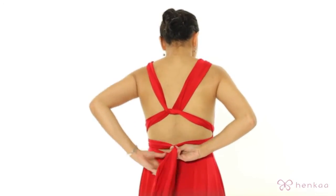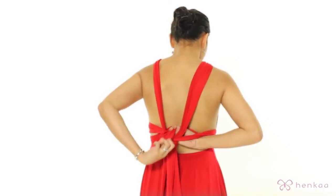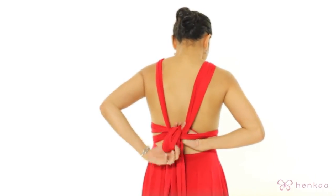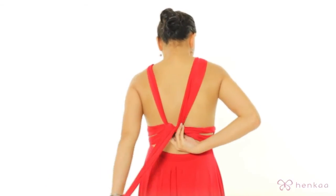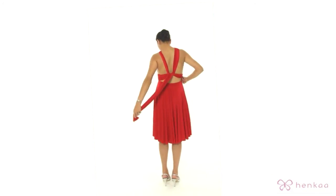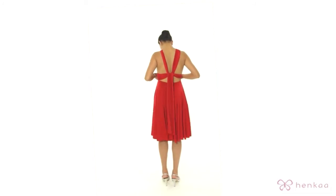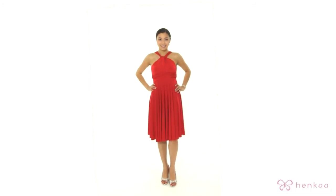I'm going to do something a little bit different. I'm going to take the two straps and I'm actually going to tuck it through the tie that I made previously in the back. Pull it tight. We're going to lean the tang so you have a nice detail here. You can make any adjustments as needed. Pull it tight. And there you have it — the Liza style.